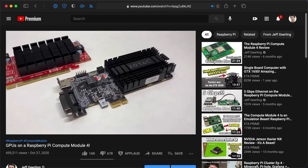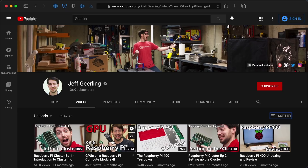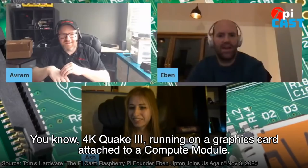I did a whole video trying to get two low-end cards working, and seeing that video's popularity, it looks like a lot of you are also interested. In fact, Raspberry Pi founder Eben Upton had this to say.